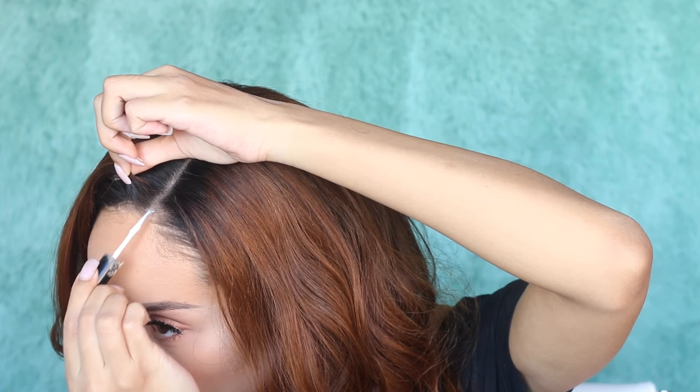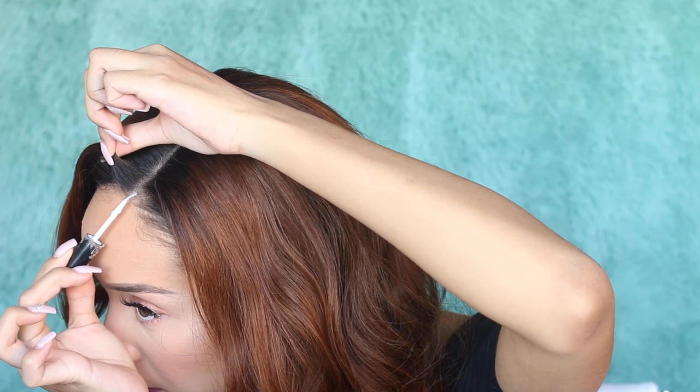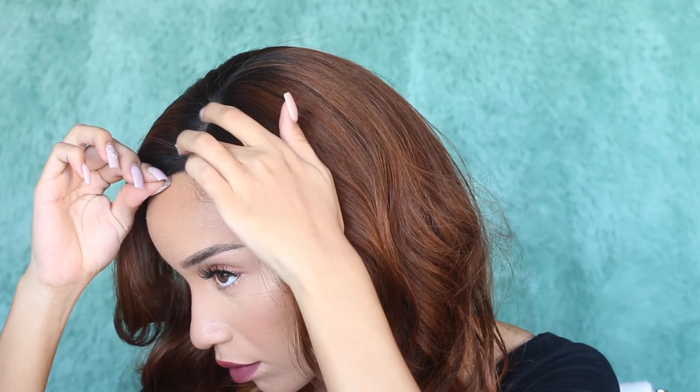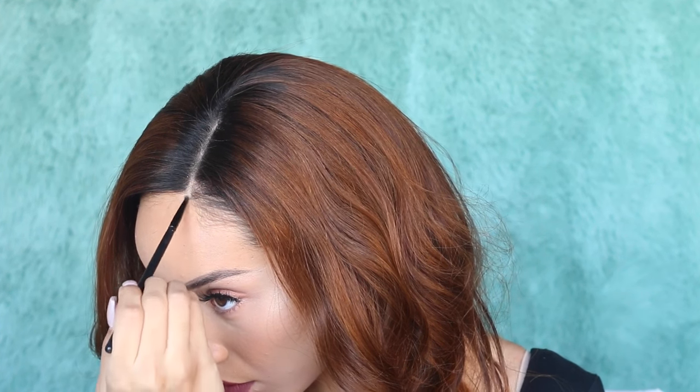There should not be a line of demarcation — you should not be able to tell where the wig starts and ends. This next step is optional, but I like to take a little bit of lash glue and place a small dot right on the parting area, allow it to get tacky for a few seconds, then hold it down until it sticks to my scalp. You can use a makeup brush to hold it down for about 30 seconds if it's sticking to your fingers. This ensures it's not going to lift up or shift around throughout the day. Then just touch it up with a little more makeup powder.